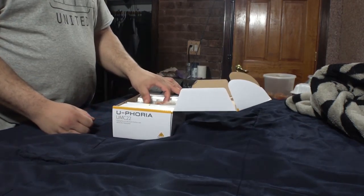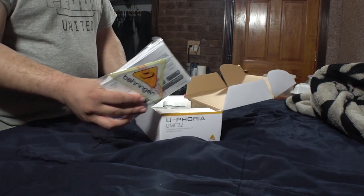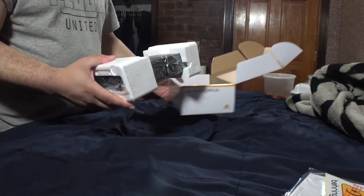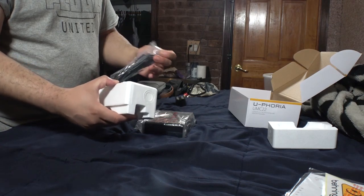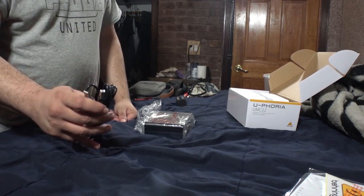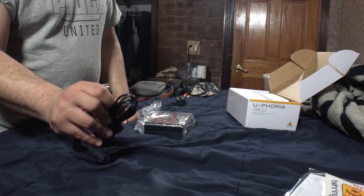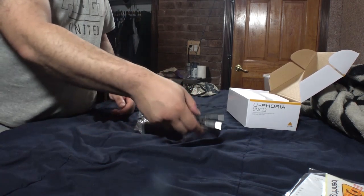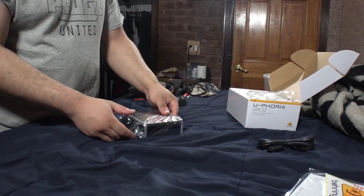Right out of the box you get the stickers and paperwork, as well as the main attraction — it's definitely metal. You also get the wires. Pretty basic. This is the USB-A, so it's not the mini or micro USB; it's the USB-A that goes along with it — the first generation USB.